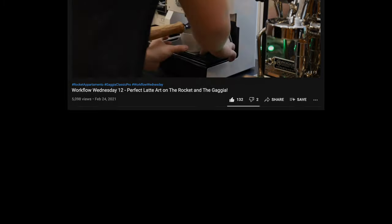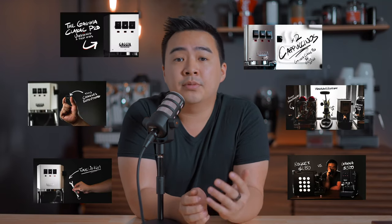Here are my final thoughts about this machine before I pack it up and send it off into a new home. I've talked about this machine many times before on the channel and I'll link some of those videos in the description, but here are my final, final thoughts on the Gaggia Classic Pro as an entry-level sub-$500 machine.